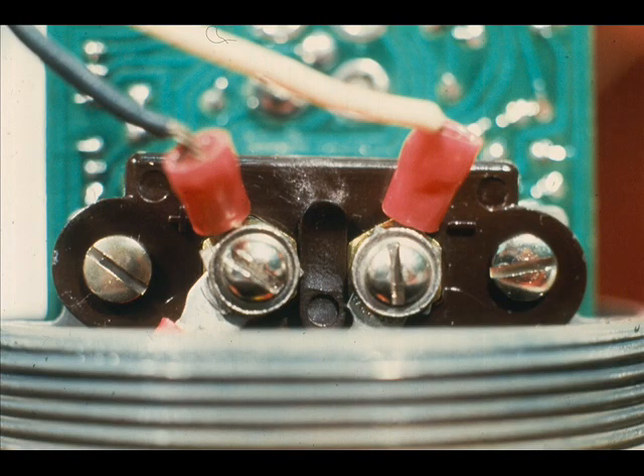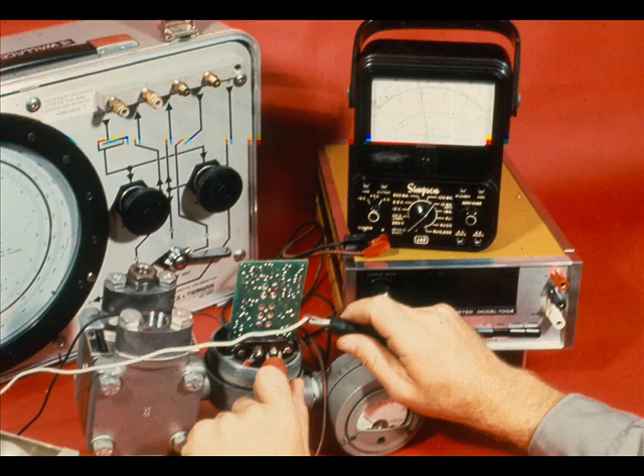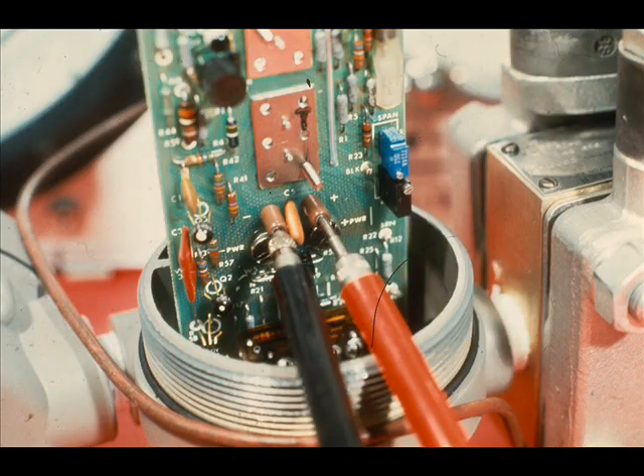Connect the 24-volt DC power supply across the transmitter DC terminals. Be sure to observe polarity. Put the milliamp meter in series with the power supply leads — it must be suitable for measuring 4 to 20 milliamperes DC. Connect the digital volt meter across the test jacks on the printed circuit board; it must be suitable for measuring 10 to 50 millivolts.